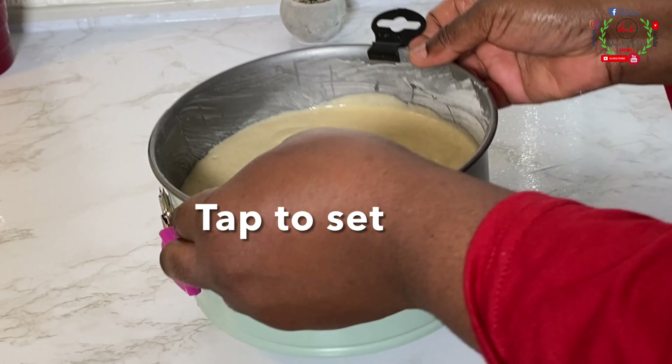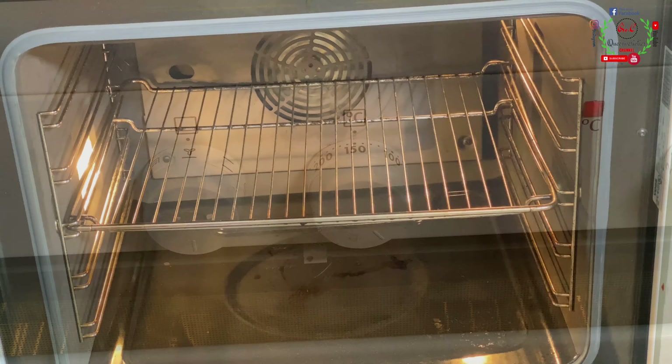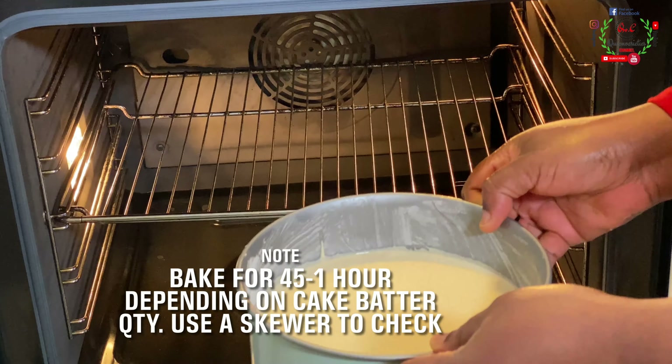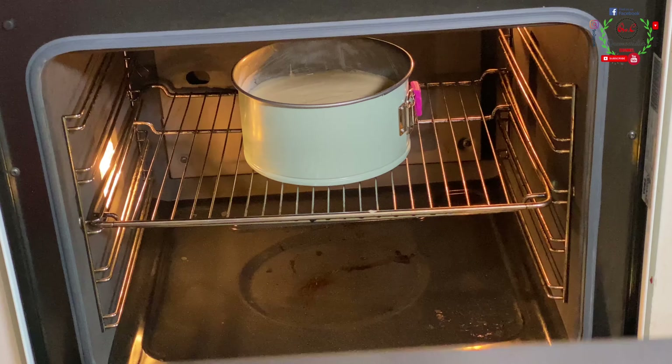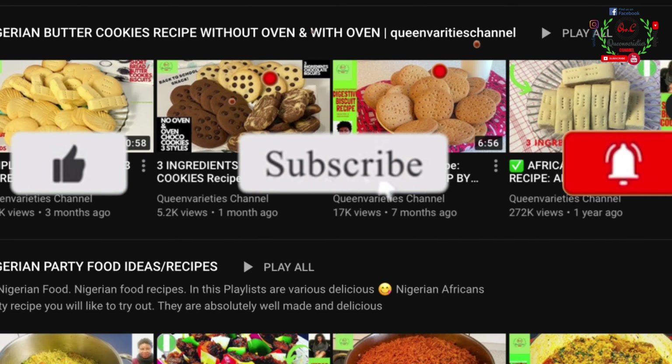Make sure your oven is preheated — mine has been preheated at 150 degrees Celsius. This is very important. Also place your cake at the center part of your oven, not on the top and not too far below.